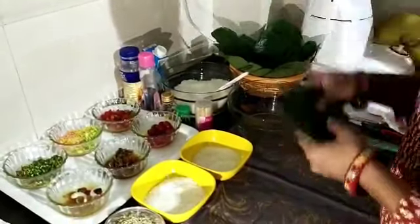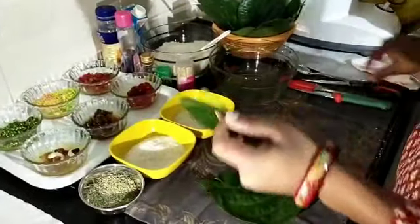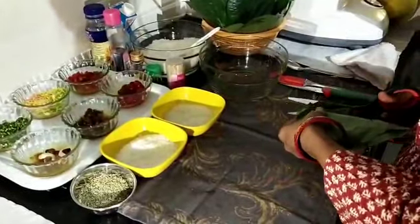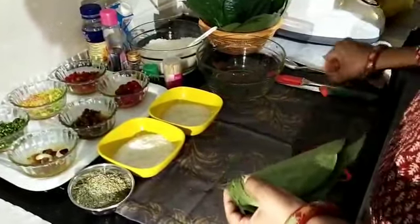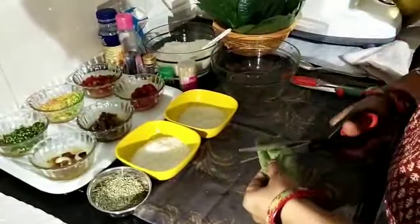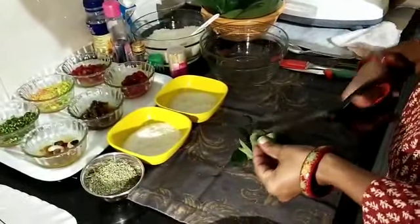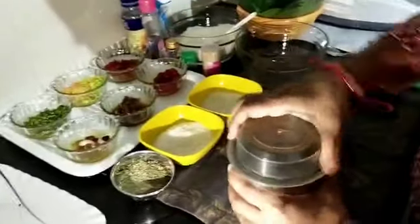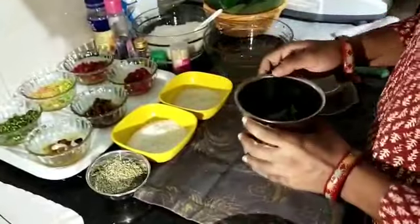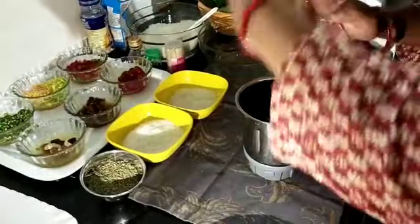Take this fresh washed bitter leaf and cut the back side of it. Cut it and put it in a mixture jar.